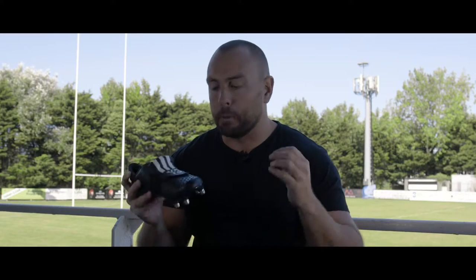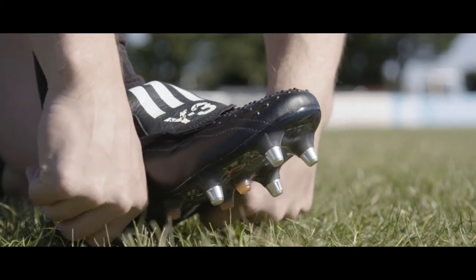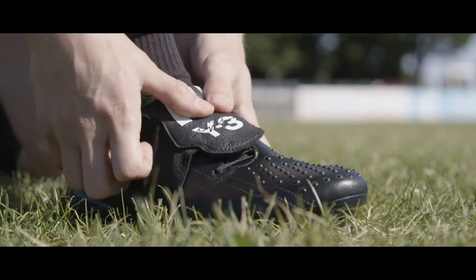Moving on to the tech, the first thing that stands out from the moment you pick up these boots is the elasticated tongue. That runs all the way down the bottom of the boot and across the sides, and this is the first time we're seeing a tongue like this since your David Beckham, Johnny Wilkinson days. They were extremely popular back then and I think they're going to be extremely popular now.